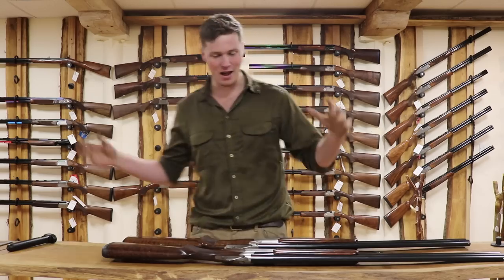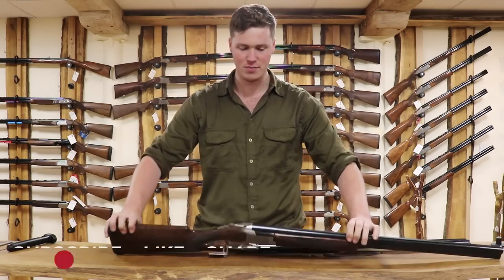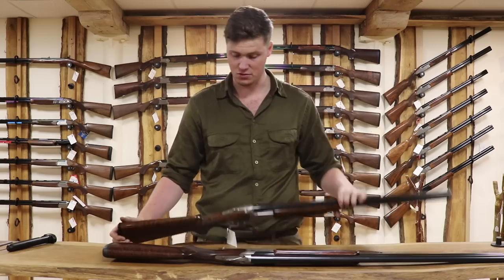Hello, welcome to the gun shop. Today we're going to be doing a little comparison video for you. We're going to be comparing the Browning B725 Hunter versus the Browning B525 Field.